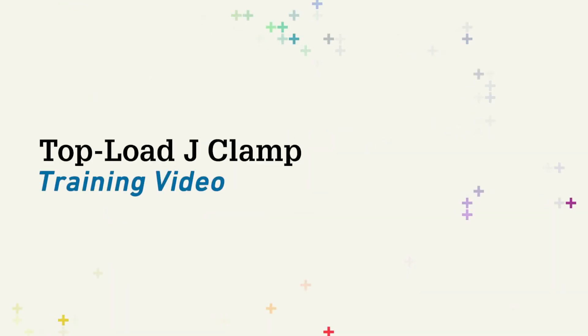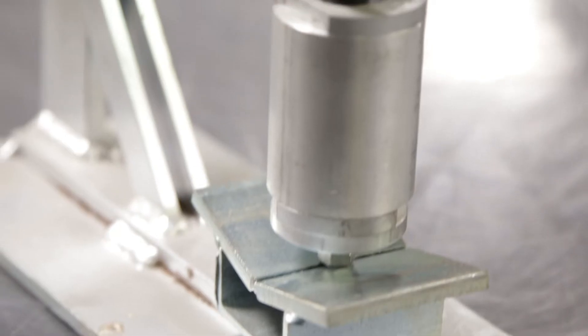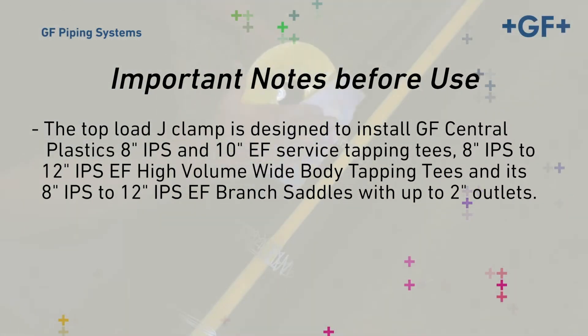This video will demonstrate recommended clamping procedures for use of the Top Load J-Clamp. The Top Load J-Clamp is designed to install GF Central Plastics 8-inch IPS and 10-inch EF Service Tapping Tees, 8, 10, and 12-inch IPS EF High-Volume Widebody Tapping Tees, and 8, 10, and 12-inch IPS EF Branch Saddles with up to 2-inch outlets.